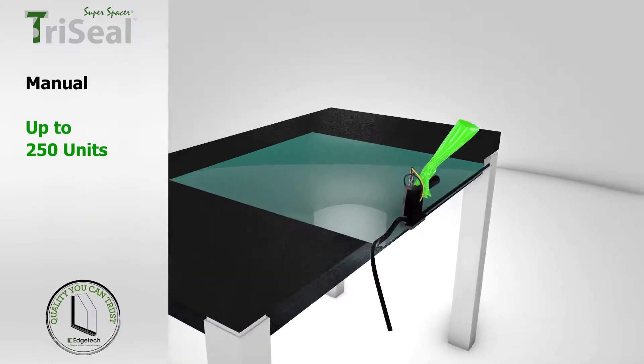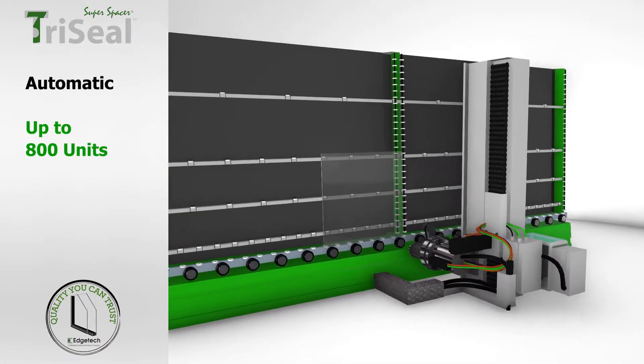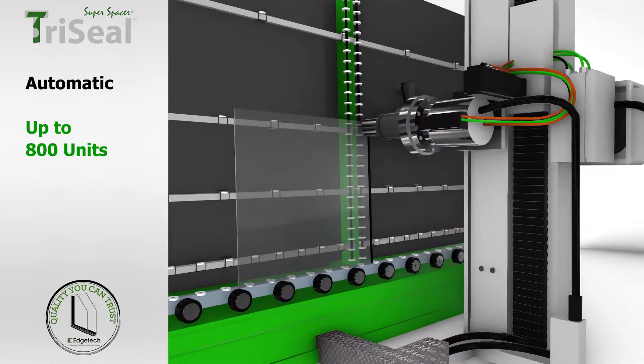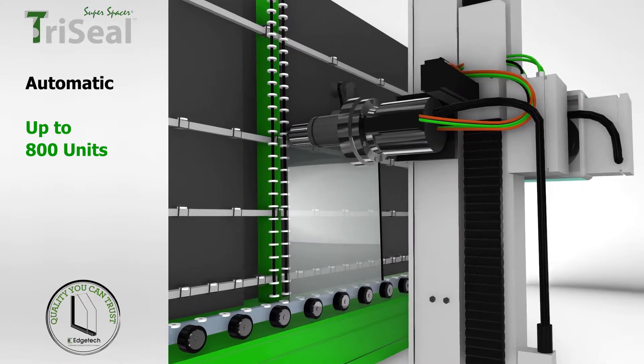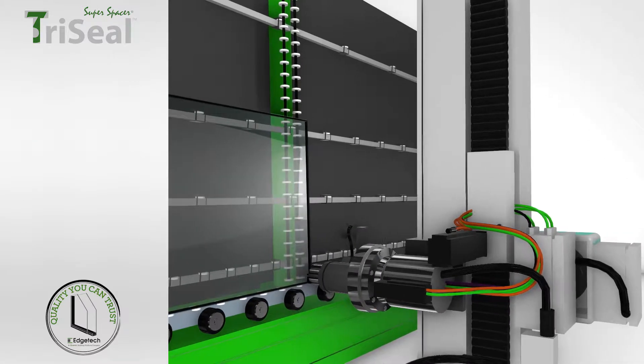TriSeal can be purchased with the PIB pre-applied for manual application, or as a T-spacer for use with fully automated IG manufacturing lines which apply the PIB during robotic spacer application to create TriSeal.